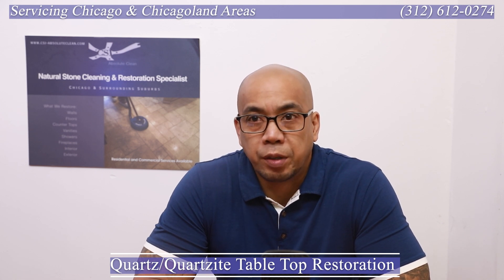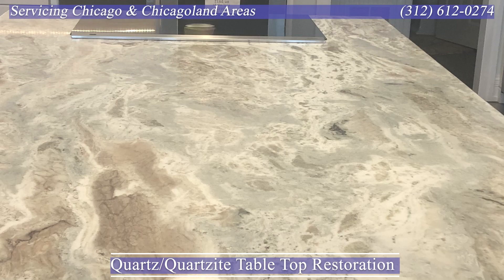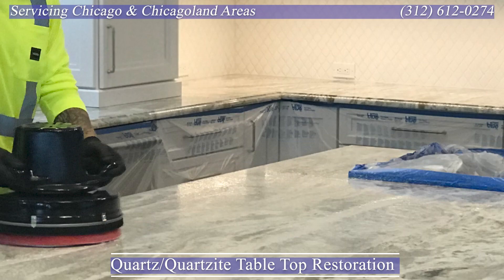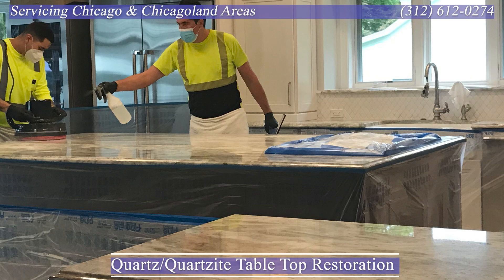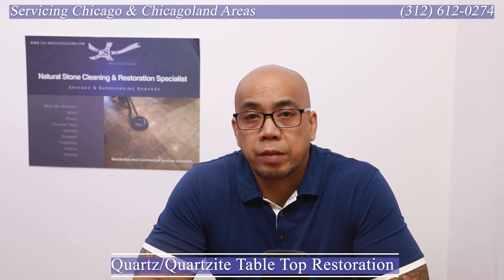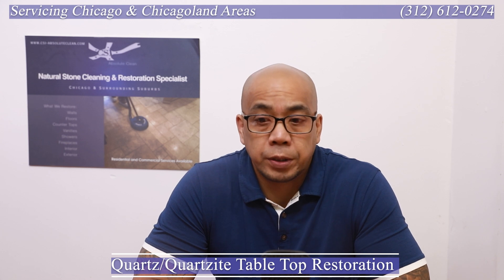The before and afters on this project are really not tremendous because this is a vacation home used a few times throughout the year and is well maintained. There are a few areas that needed some work, however it's not dramatic like a lot of the projects we do — where you can't even tell if it's the same surface or it looks like we installed something new. This one is more subtle, however it matters to our client and so it matters to us. We were willing to travel a little bit outside of our service area to take care of them. They've been a great repeat client for years, and given that, we love to go above and beyond for the people who support us.